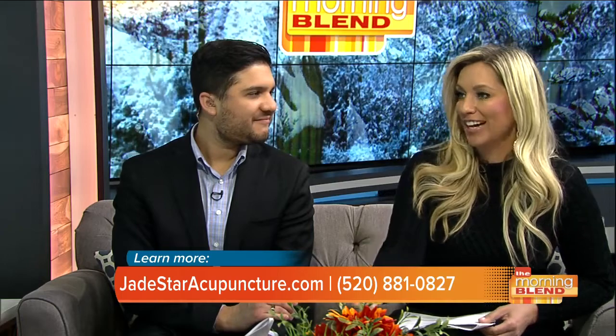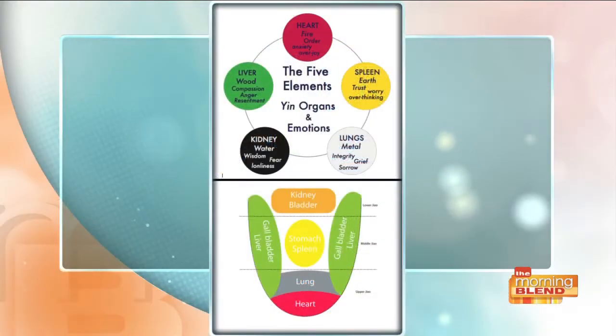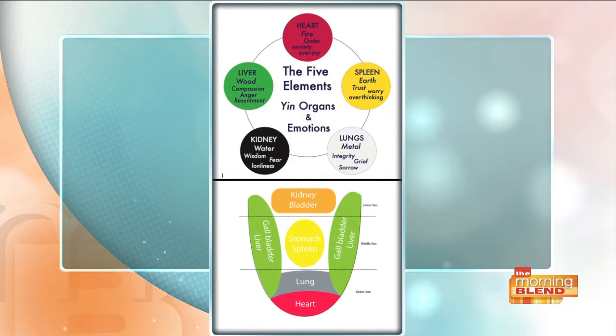You have a chart here — on the left-hand side it shows your liver and other organs. So walking us through this: is the heart at the very back? The heart is actually at the tip of the tongue. Right above that are the lungs. And in the very back are the urinary — the kidney and bladder organ system.